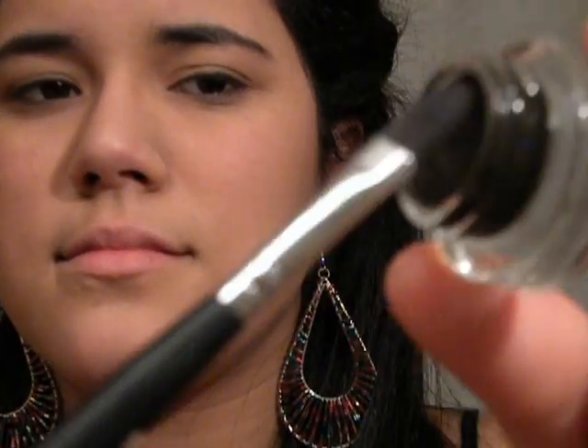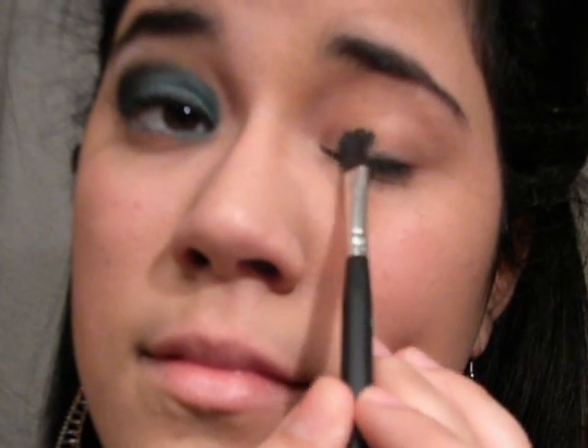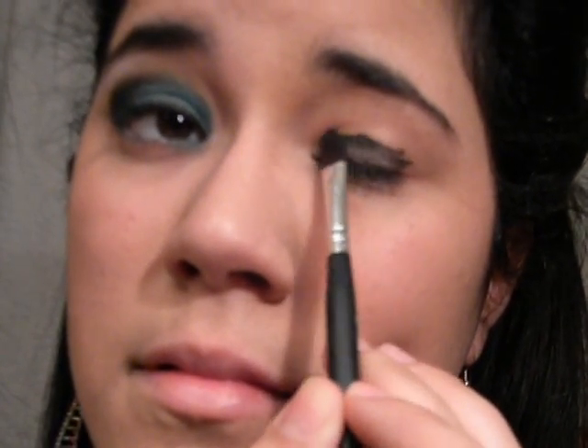First, I'm going to be applying a black base from MAC to my lips. Applying this base is going to help you with the pigments so you don't have any fall-offs.